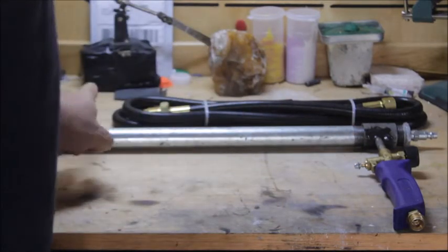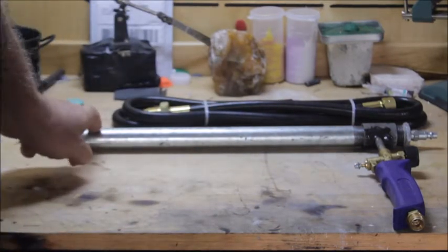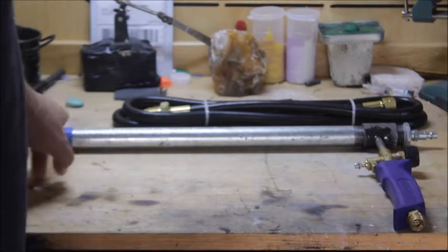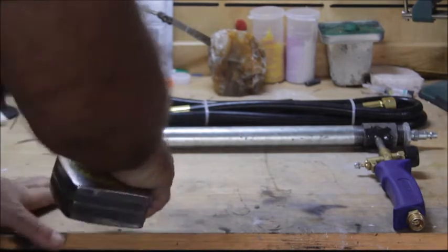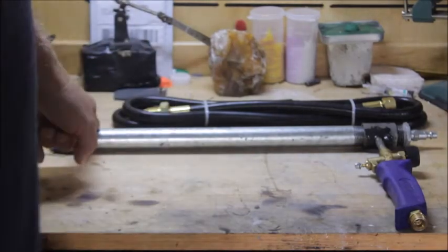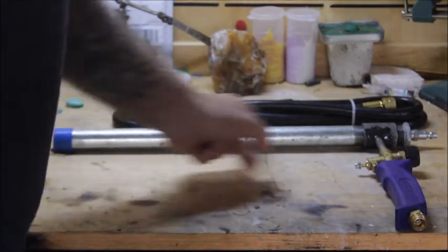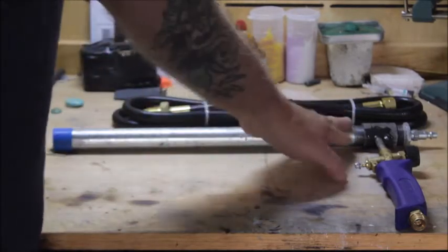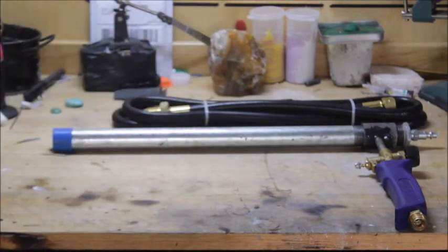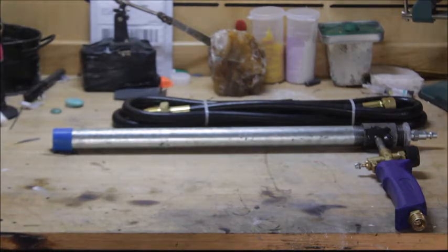Remember, this end just goes straight into your burn chamber on your furnace. So about 16 to 18 inches on this piece of pipe.